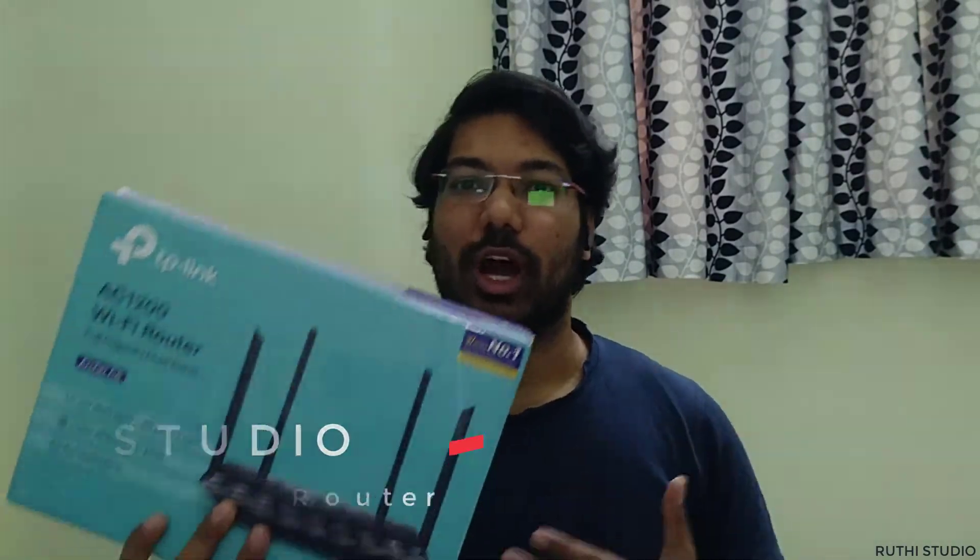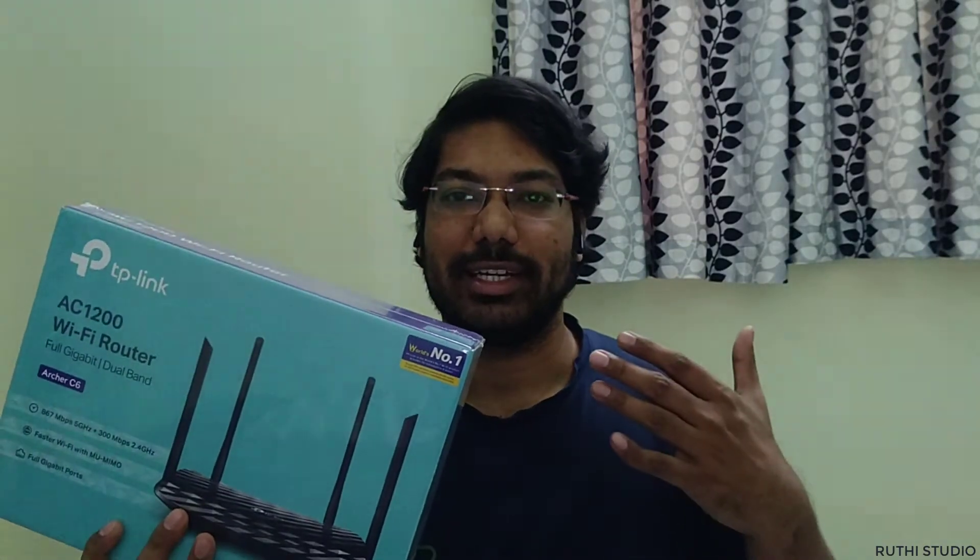Hello everyone, welcome back to Ruti Studios. Today we are going to see the unboxing of the TP-Link Archer C6 router. First we will do the unboxing and see what contents are present in the box, then we will install it, do the quick setup, and see the performance and speeds at different levels. Let's get started.